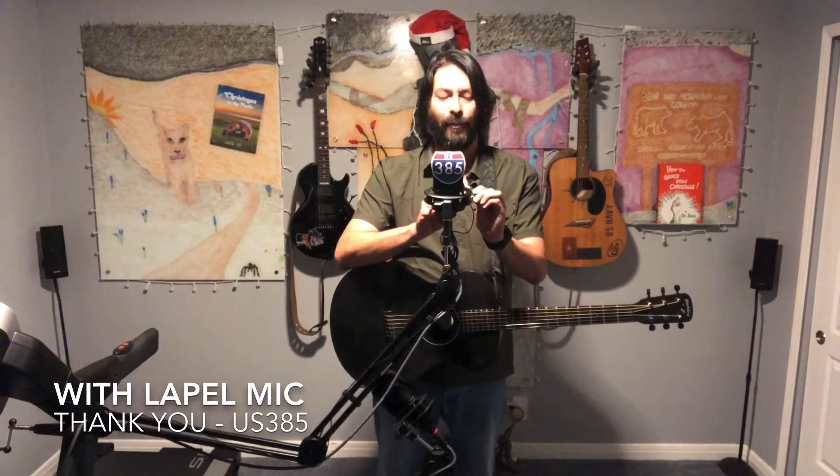It looks like I'm talking into a full-size microphone, but that's basically because I've got this lapel microphone. You're gonna hear a lot of noise — I apologize for that. It's right here if you can see it in the video. I've got it clipped on to my microphone stand and I'm basically using it to capture some audio here.